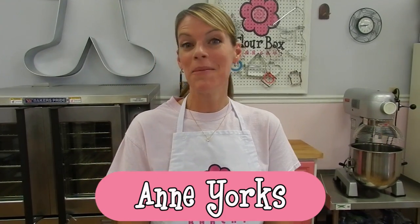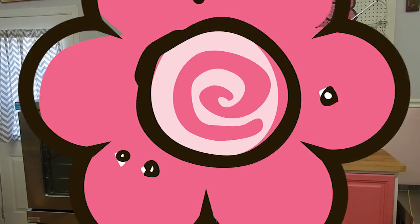Hi, I'm Ann Yorks. I'm the owner of Flour Box Bakery, and with the baking season just around the corner, I wanted to give you some of my best baking tips. Let's get started.